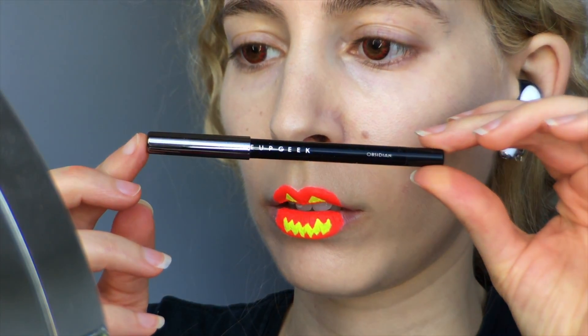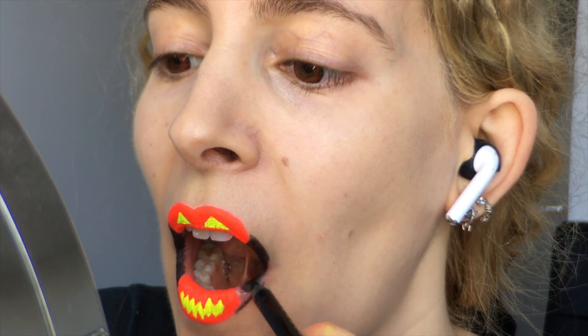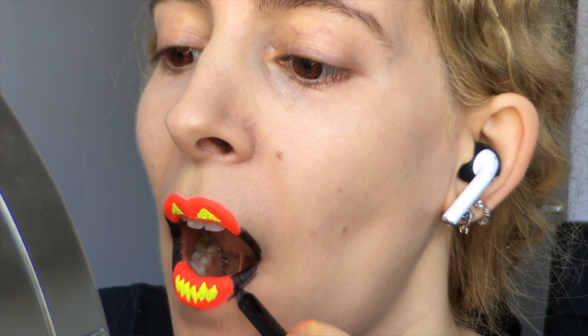I have the Makeup Geek Full Spectrum Eyeliner in Obsidian, and I'm using that to line the outer corners of my mouth, finishing off the lip shape all the way up to the edges of the pumpkin with a base of darkest black.